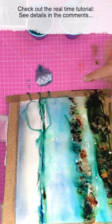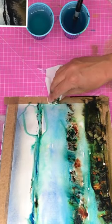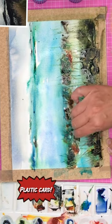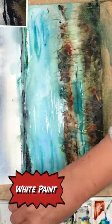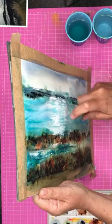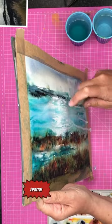I'm using a pipette here, tilting, making a big mess actually, but having fun. Using the plastic card again to pull out grasses and rocks, and applying some white paint to create light in the water, and a little spritz and a spatter to finish off.